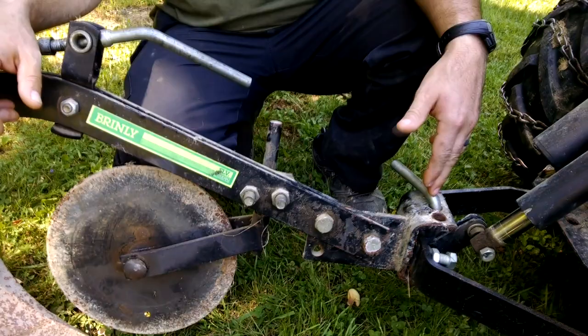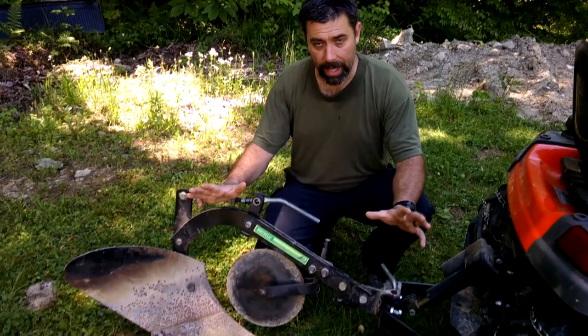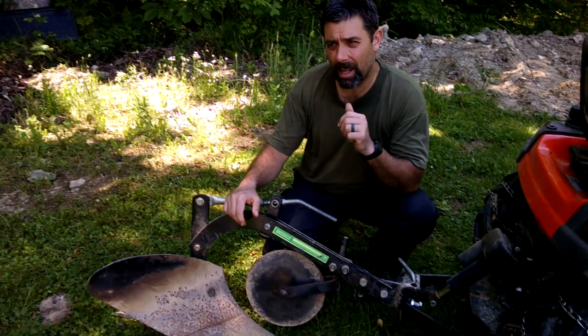For what I'm going to be doing today, which is actually not gardening, I'm going to leave it in the center position. We'll get into that in a minute. So, why would you need a moldboard plow?